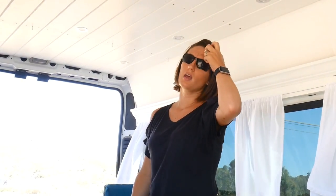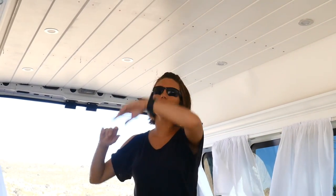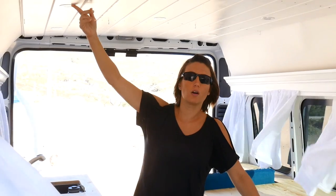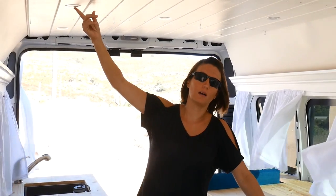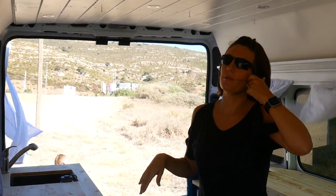I can't remember if we got the shiplap from Lowe's or Home Depot, but one of those places. We got a pre-treated white shiplap and we ended up painting over it just to make it look a little nicer. So we put shiplap from here all the way to here and screwed them all in. We put in LED lights — we will go into greater detail when we cover the lights — but that way it wouldn't draw too much from the battery.